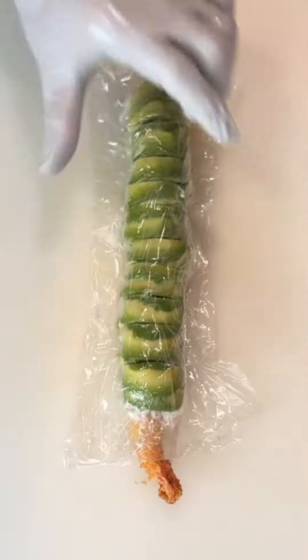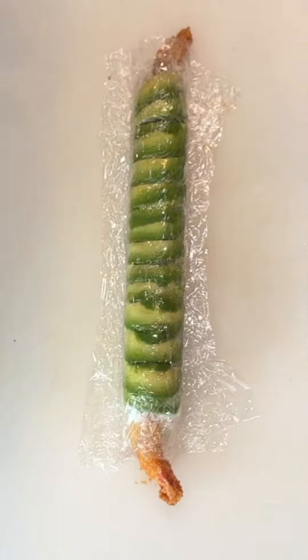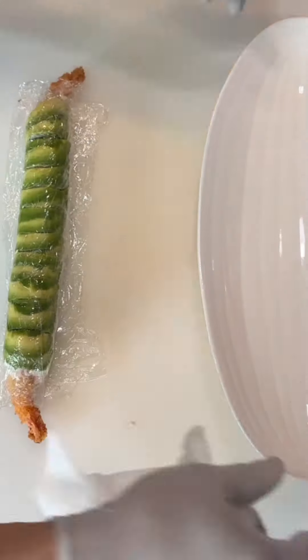Use excess plastic wrap to reshape the roll again, then gently arrange the roll on the plate.